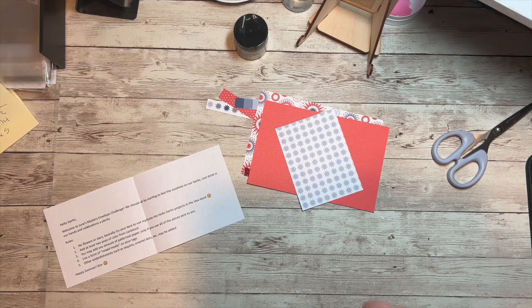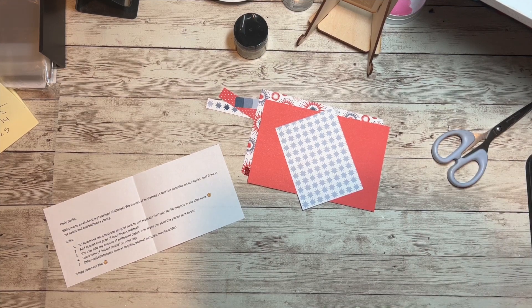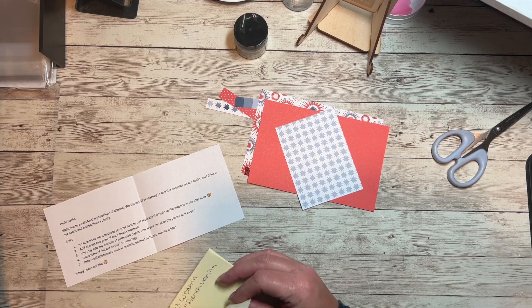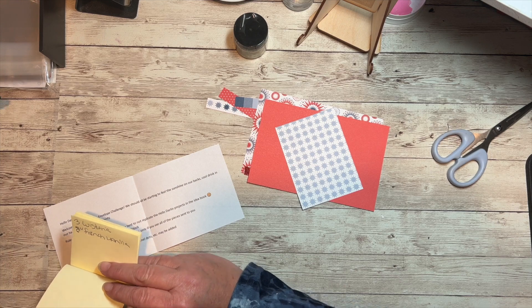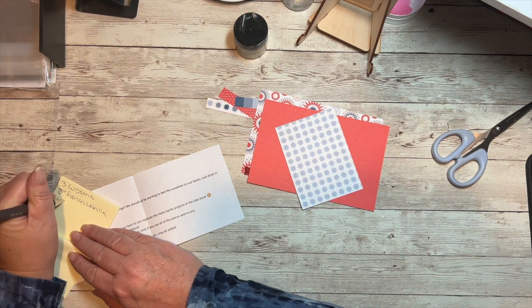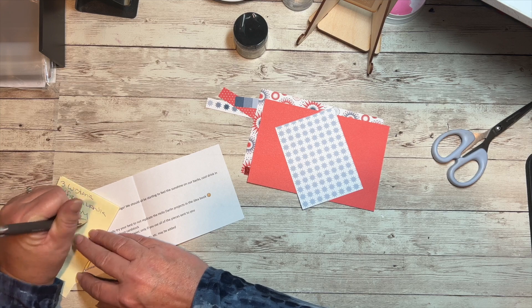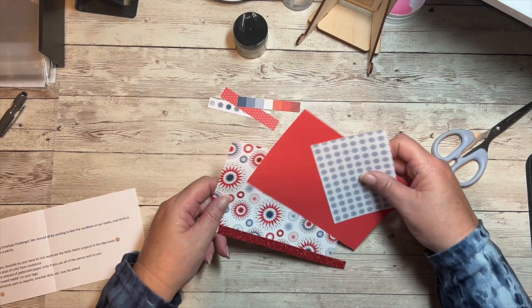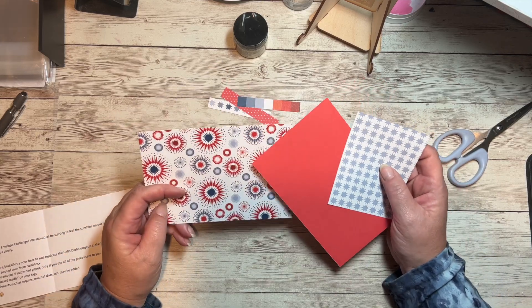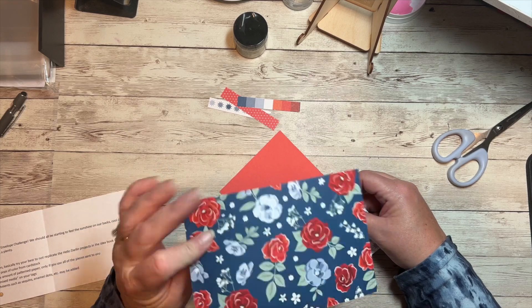Hello, welcome back to another Makers with Heart mystery envelope challenge. I am Lori Cooch, and this month's mystery envelope was sent to us by Kim Ferguson. What we received this month were some fun papers from the Hello Darling paper pack — some four by six pieces and a blue piece.